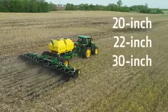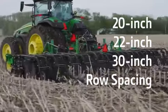Whether you have 20, 22, or 30 inch row spacing, we've got the strip till bar for you.